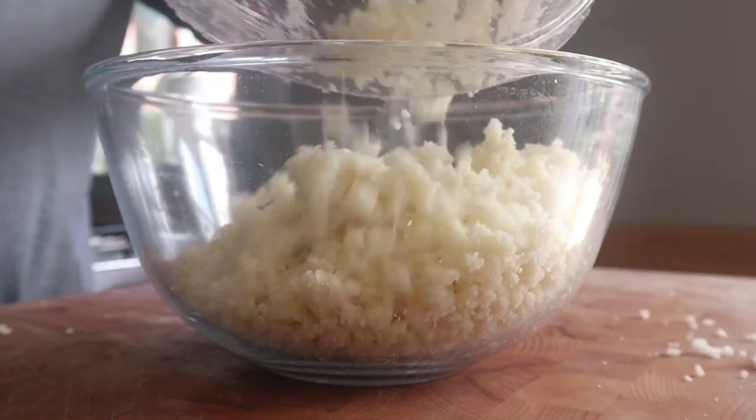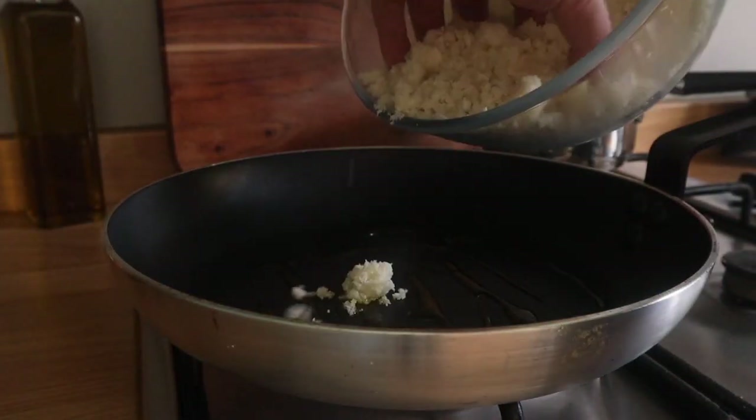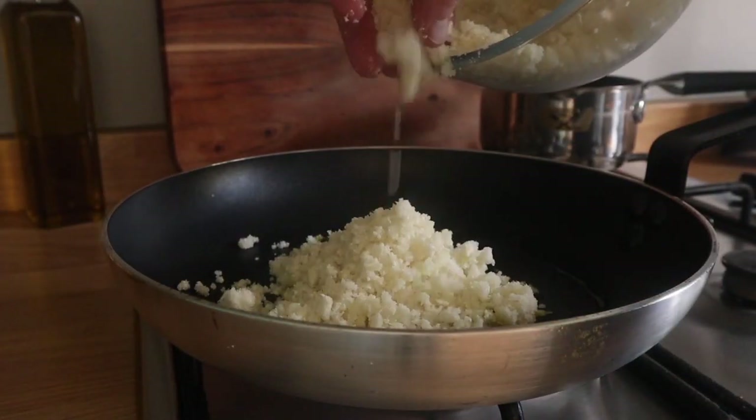You don't want to blend it for too long, because it will turn into a pulp. So keep it like that — in tiny little pieces. It's not really exactly like rice, is it? It's more like couscous, really.